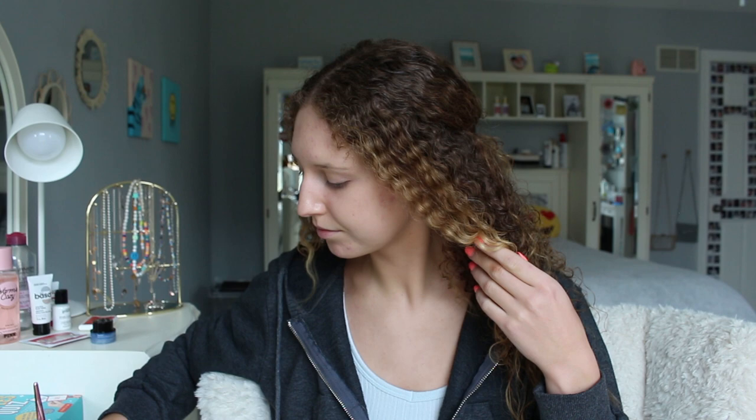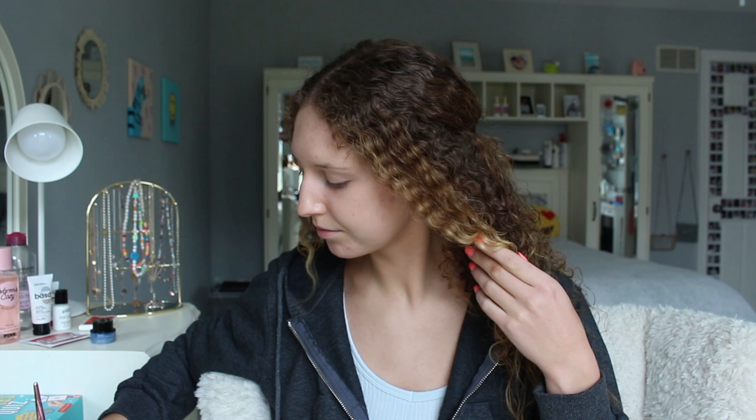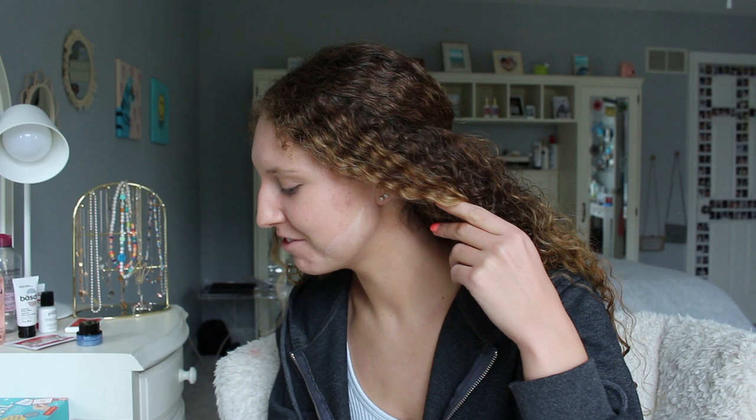For powder, I'm just going to use the Laura Mercier Loose Setting Powder. I also think I want to try baking again, so I'm going to go wet my beauty blender. All right, I forgot you really got to pack it on there. Is that even in the right spot?